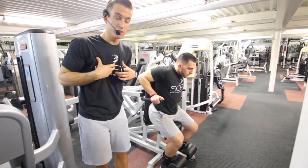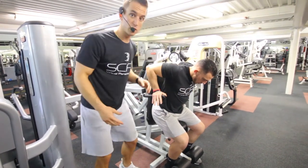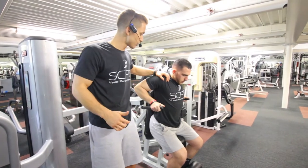If he wants to incorporate his chest, he's going to lean a little bit more forward. If he wants to focus more on his tricep, he's going to pull his shoulder blades back and come back a little bit.